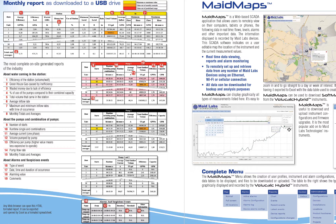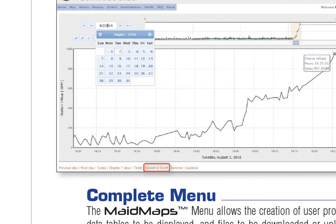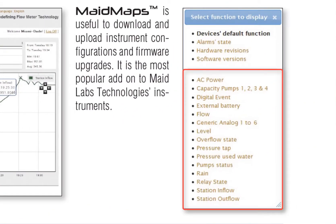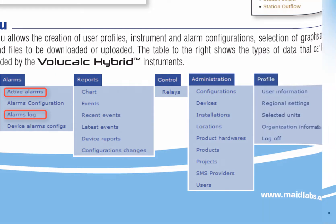The instrument can work completely as a standalone device without any communication. But if you have communication, you can receive alarms, see remotely what's going on, generate graphs, and export to Excel. You can generate logins for employees and specify what roles they have. Some of them can remotely change the settings of the instrument, while others can only generate reports and acknowledge alarms.